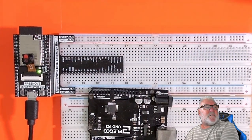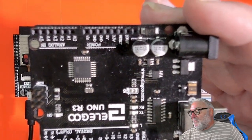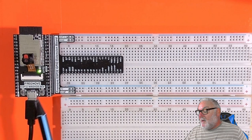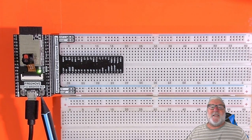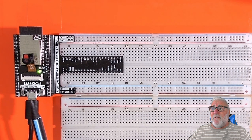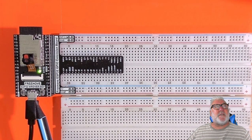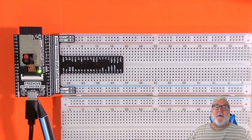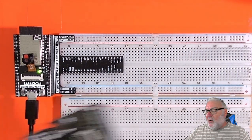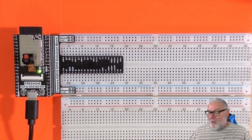We're moving on from 8-bit — remember we did the binary lesson with 8 bits — to 32-bit ESP32. This communicates at 32 bits, it's a lot faster, and it's got WiFi and Bluetooth. It's got about 8 megabytes of SDRAM, so all in all it's a lot more powerful than the Uno, and we can use a lot more peripherals and modules.